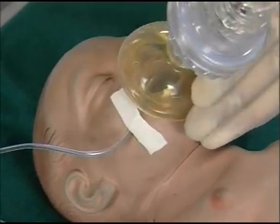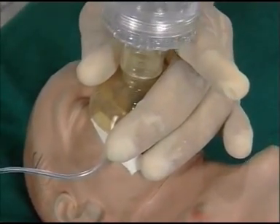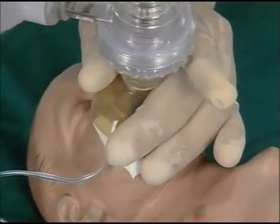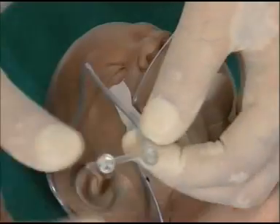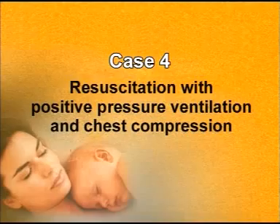After passing the NG tube through the mouth, the tube is fixed with leucoplast, and bag and mask ventilation is continued — squeeze, one, two. The other end of the tube is kept open so that it acts as a vent.